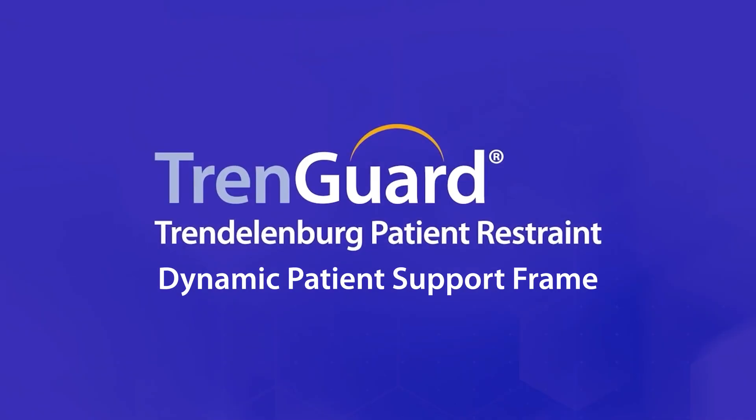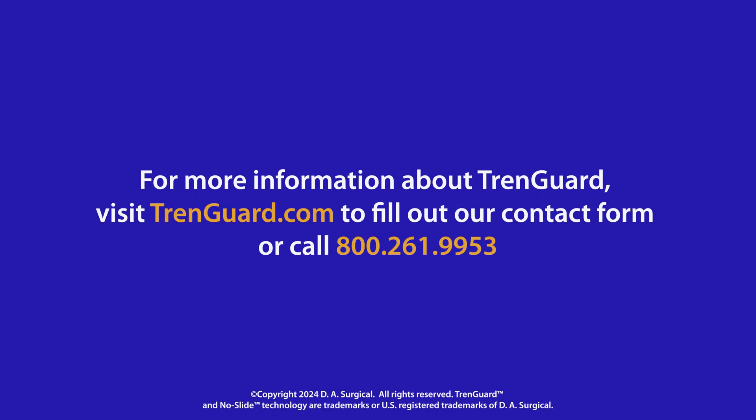With TrendGuard, positioning and repositioning patients for Trendelenburg procedures is safer for patients and staff. For more information, visit our website or call 800-261-9953.